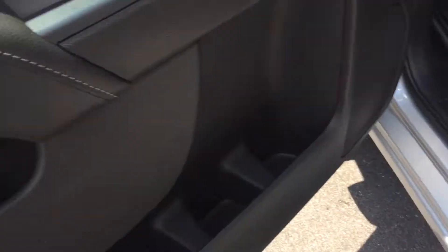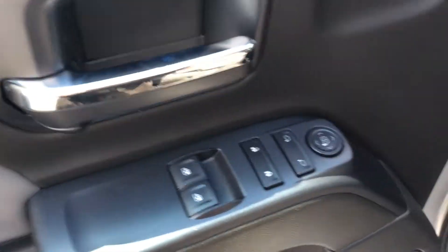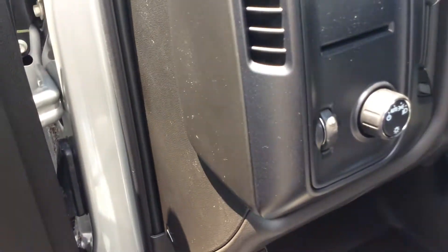Coming right into the inside of this unit, it's got all different kinds of pockets. The doors have power windows and power door locks. It's also got automatic daytime running lights.